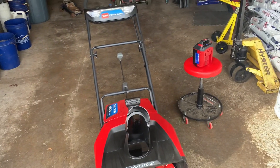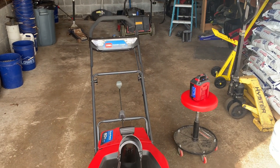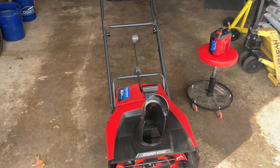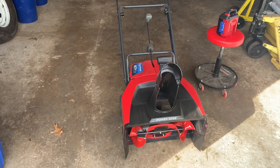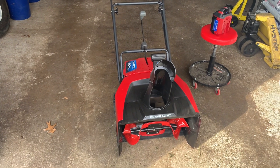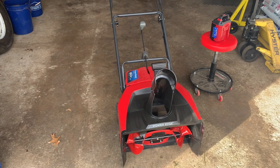Hello YouTube world, Johnny Moe coming to you today with a product overview. This is the Toro PowerClear E21. This is a battery-operated 60-volt snowblower. I went out on a limb and bought this. I do not know if this is going to be the answer to what I need, but I needed to do something.